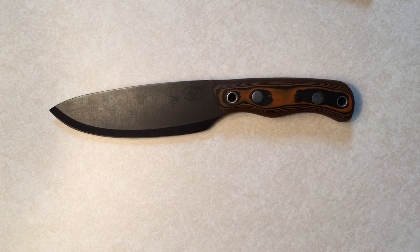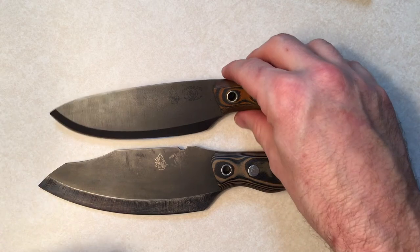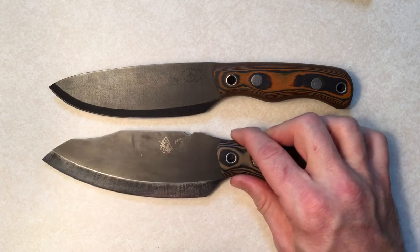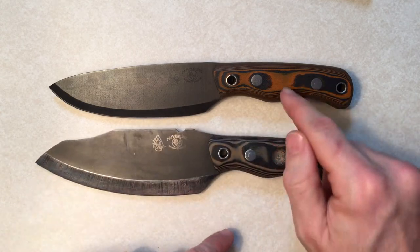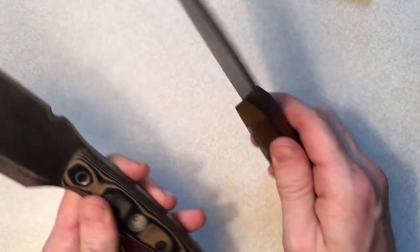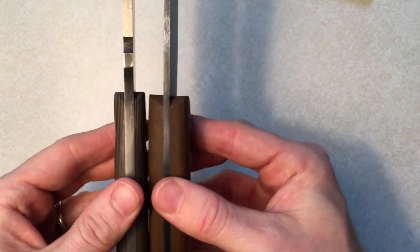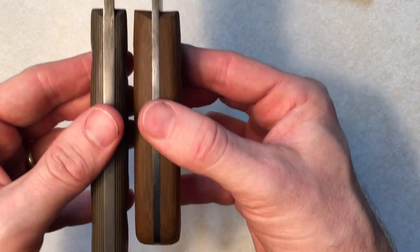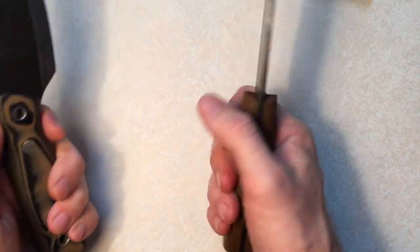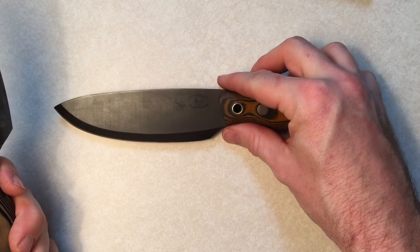For one more comparison, this is the Habilis Bush Tool — their flagship knife. What's really interesting comparing these two is you can clearly see the Habilis DNA in the handles: they have the palm swell and the G10 handles. Here's where it gets really interesting — the handle on the Pathfinder trade knife is actually even thicker than the Bush Tool. It's nuts, but for me personally it feels absolutely spectacular.